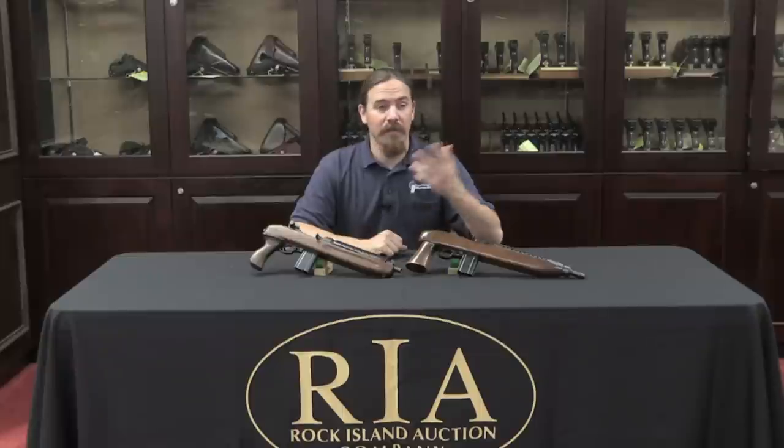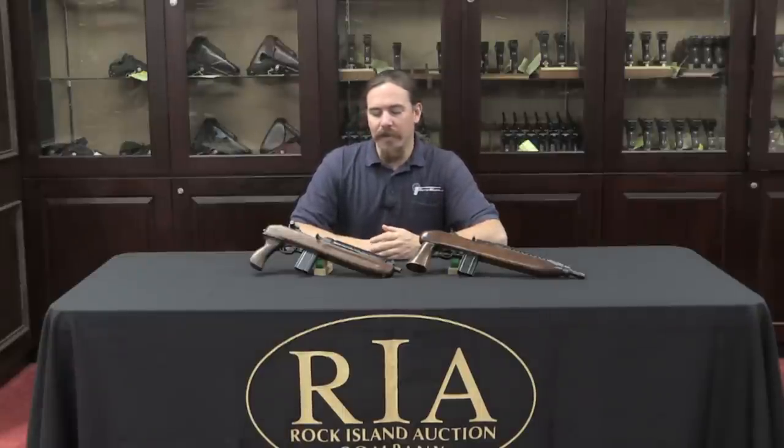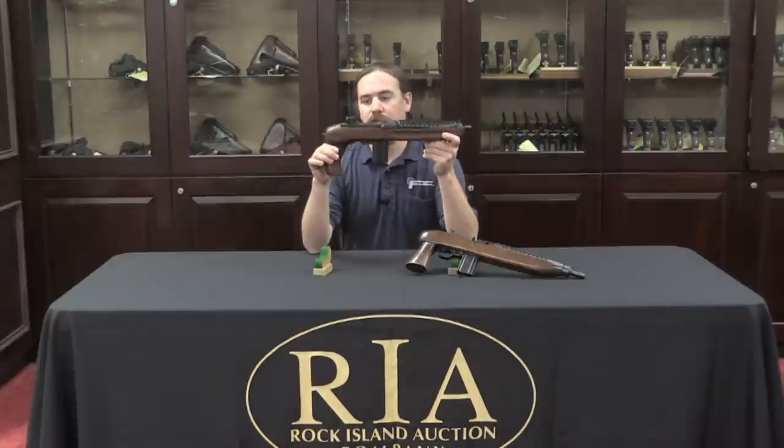One really good example of this is the popularity today of pistol versions of rifles — AK pistols, AR pistols, and even the Sig 556 offered as a pistol. This isn't a new idea. It's been out there for many, many decades now, and I have two guns here that are direct evidence of that.